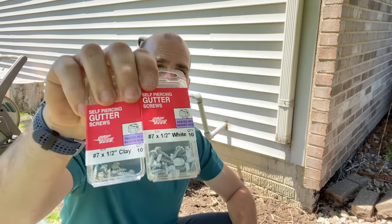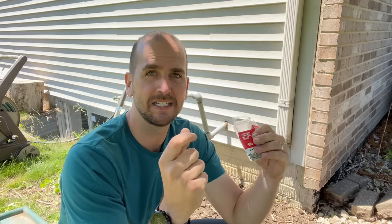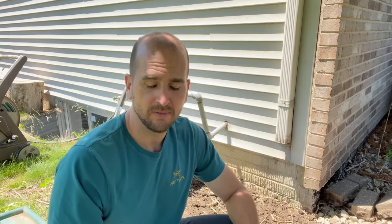There are actually screws made specifically for this job. You can get the proper painted head to match a white or brown or almond downspout, and they're self-piercing to help you drill into the downspout. They are short — you should not be using drywall screws or general construction screws an inch or inch and a half long. Those might corrode, or stick inside the downspout and start catching leaves and sticks, clogging it. Get the right screws.